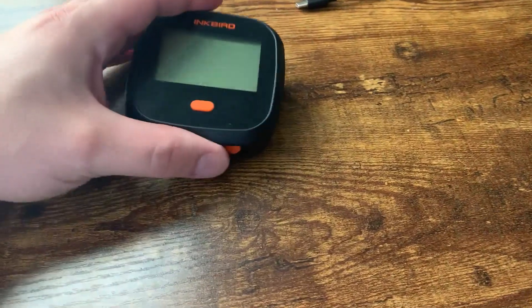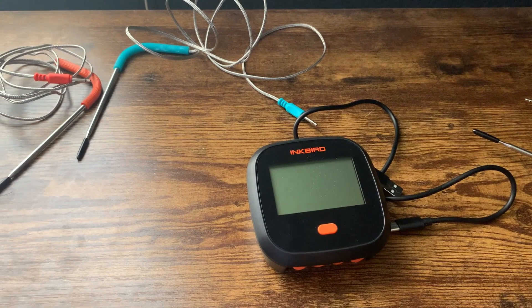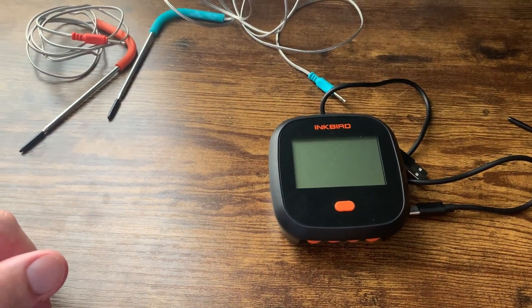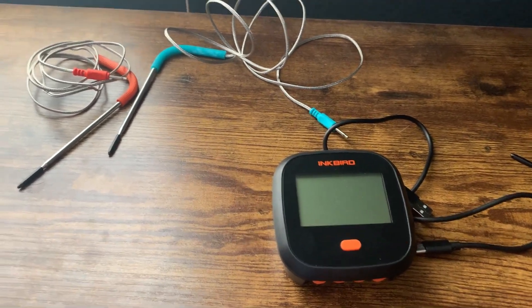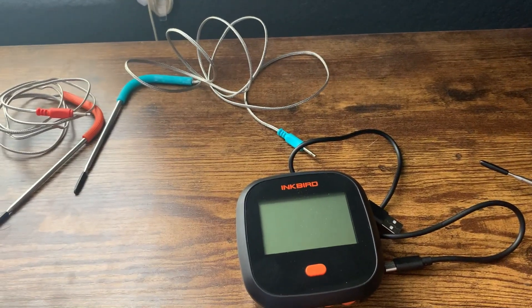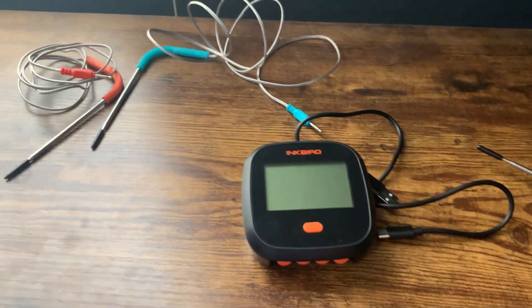More importantly than the device itself is that they actually have an app. I always use the app — I don't usually use the physical device display. It's just nice to use it on your phone directly. I'll plug it in and then use the app which syncs with it, so that way you can actually see everything. It is a good app, very intuitive.